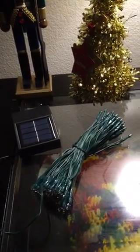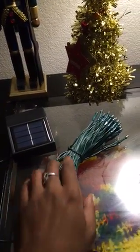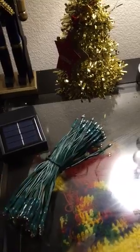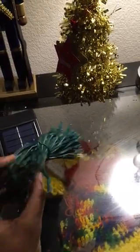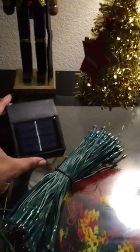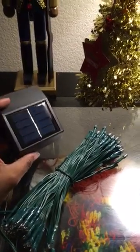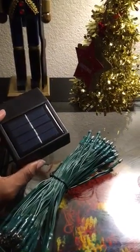These are the solar Christmas lights. This is how they came out of the package — they were very neatly tied together. You can see the lights on the end with quite a big space on them. This is how you charge it with the solar panel.